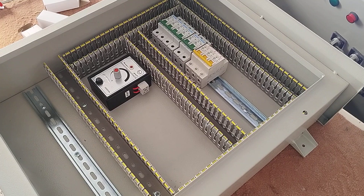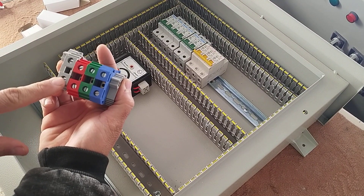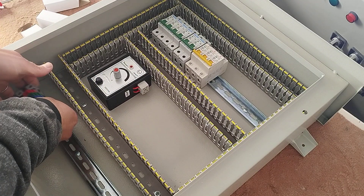Now we install the input and output terminals. These four terminals are for the three phase and neutral input to the electrical panel. The blue terminal is for the neutral wire.